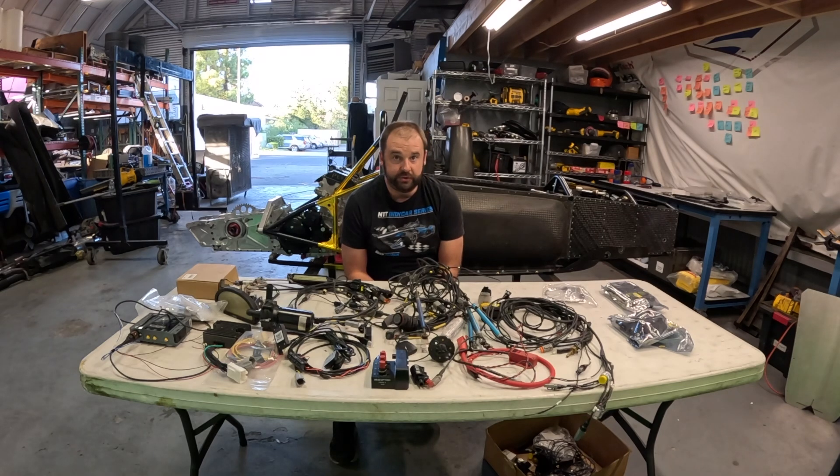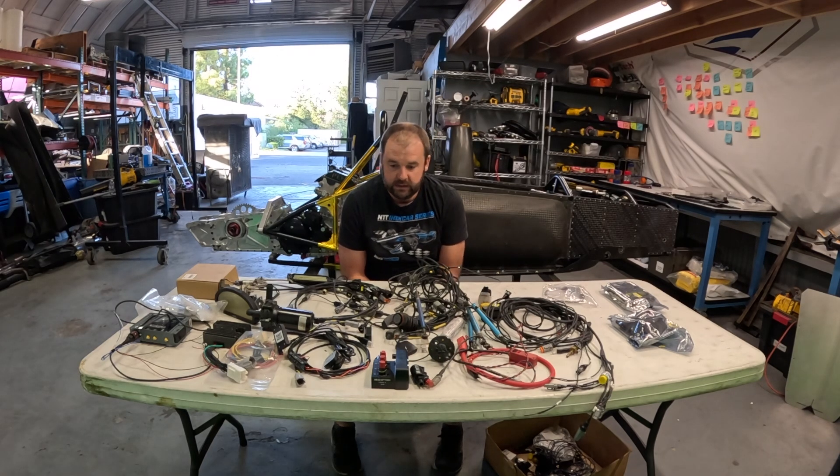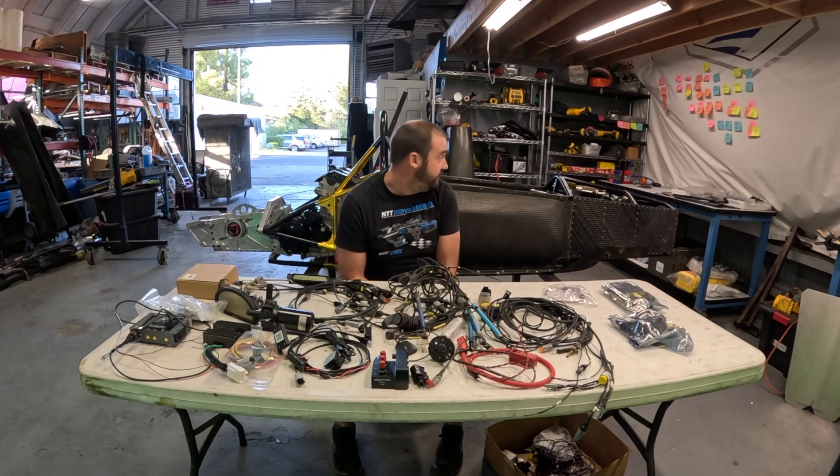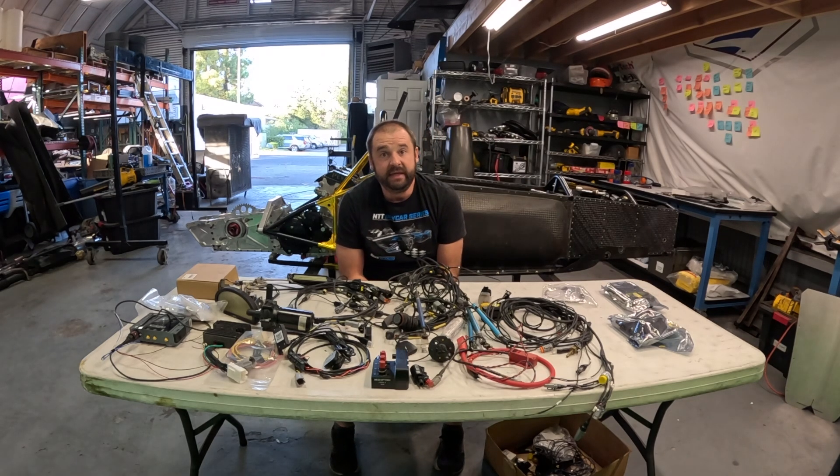This is all new - never been in a car. Basically Franz put the system together off of measurements I made, and they were my best guesses at the time. So the right thing to do now that I've got a car with an engine is to at least lay everything out where it's supposed to go and make sure everything fits. That's what we're going to do with the rest of today.